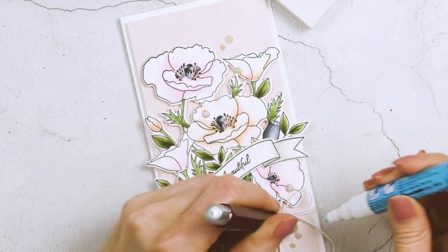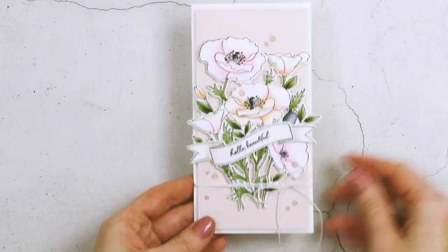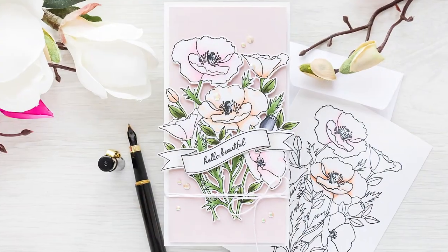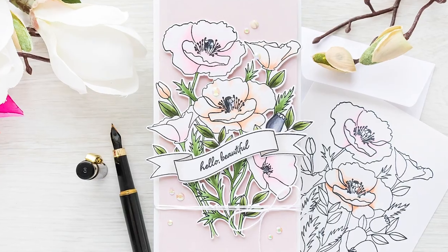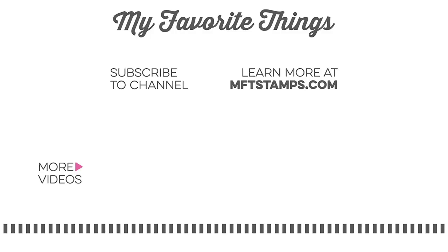I had a blast making this card and I hope you picked up a few tips and tricks and will give this idea a go yourself. If you do, please share online and tag us on social media — we always love seeing what you're making. Subscribe and hit the bell icon so you don't miss any new card-making tutorials. Thanks for watching, love you guys, and I'll see you next time!